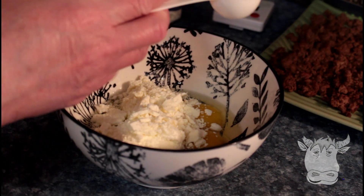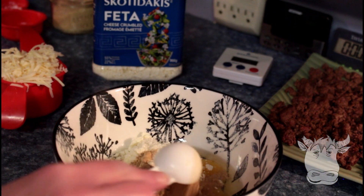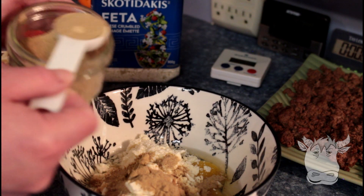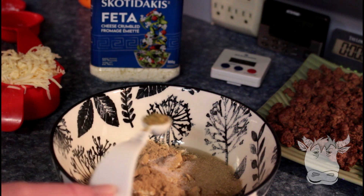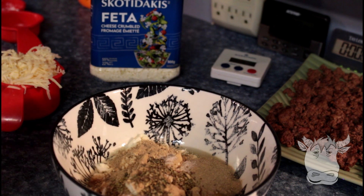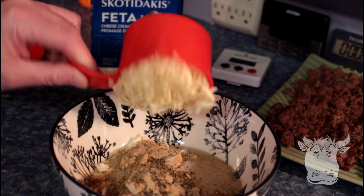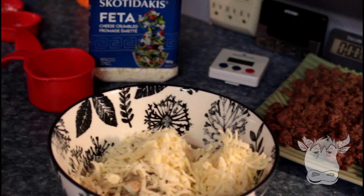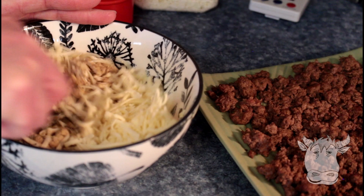Two tablespoons of meat flour — I'm gonna use a tablespoon of kidney and a tablespoon of liver. You can use whatever kind of meat flour you've got. Half a teaspoon of sea salt, half a teaspoon of dried oregano, a teaspoon of basil, an eighth of a teaspoon of white pepper, and one cup of grated mozzarella. Our hamburger is sitting over there — it's cooled down. We're gonna mix this up.